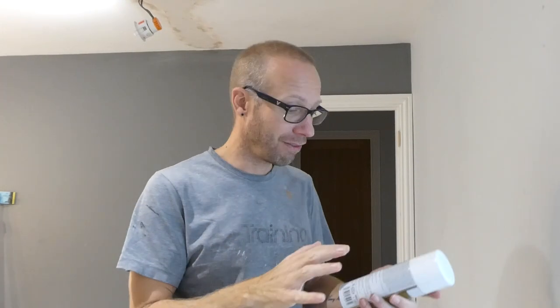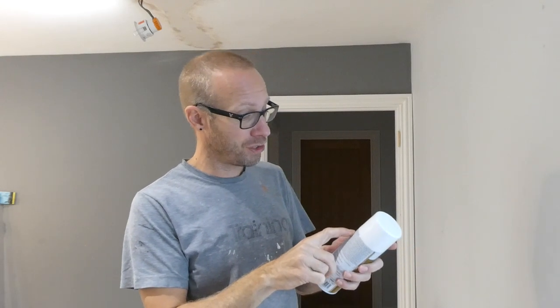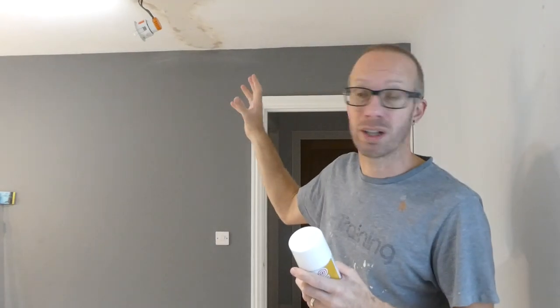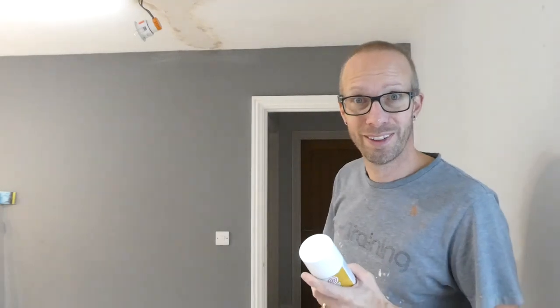I'm using it indoors because I want to get rid of the water stains and also seal this plaster. For interior use, one of the things it is ideal for is previously coated drywall, cured plaster and masonry. So that's going to be absolutely perfect to hit that plaster, to hit the filler of the plaster, and also those water stains. Outstanding adhesion and stain-killing power.